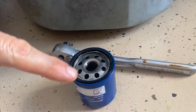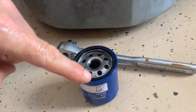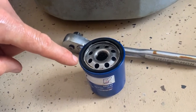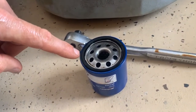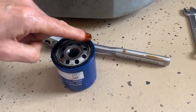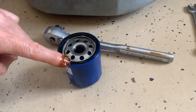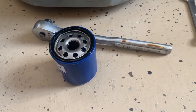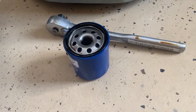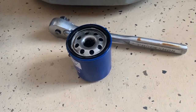Before I put the new oil filter on, I like to put a little oil on the seal — it's a personal preference that I think makes the filter come off easier next time. Just dip your finger in the oil and put some on the o-ring. When putting it back on, don't cross-thread it — take your time, spin it in by hand, and just snug it up. You don't need to crank it on tight.